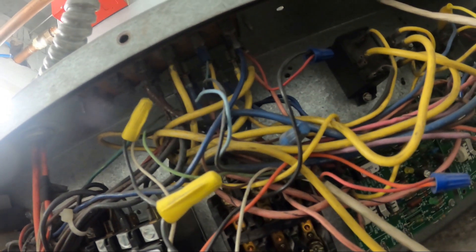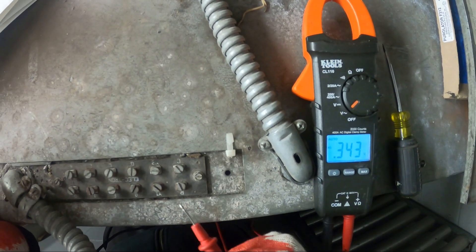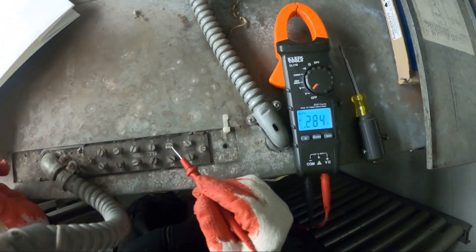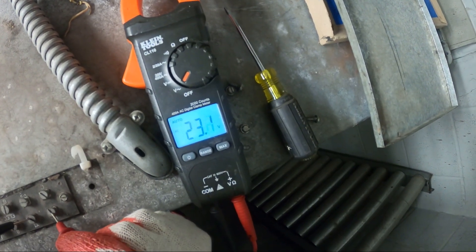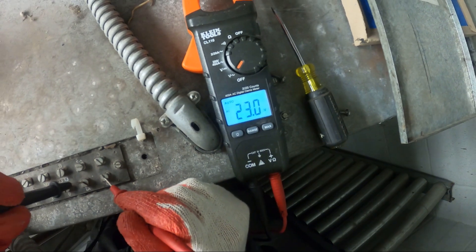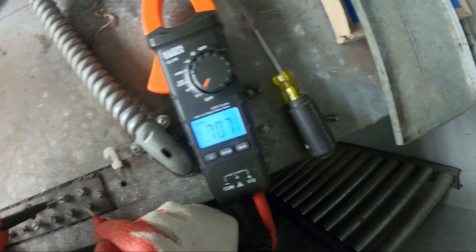Let's double check our thermostat to make sure that we're calling for both stages. Here's your terminal block — this is R, Y1, and Y2. Y1 is first stage cooling, Y2 is second stage cooling. Between R and Y1 we have 24 volts, and between R and Y2 it's 0.7 volts — that's pretty much nothing.